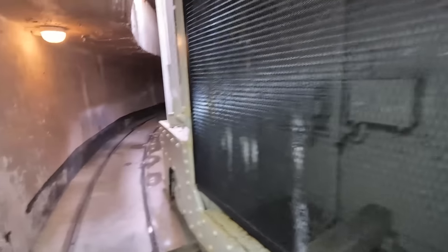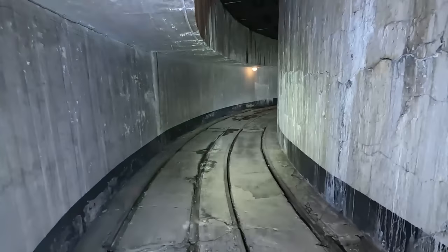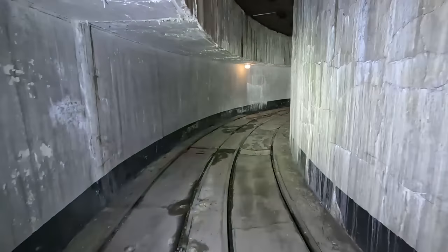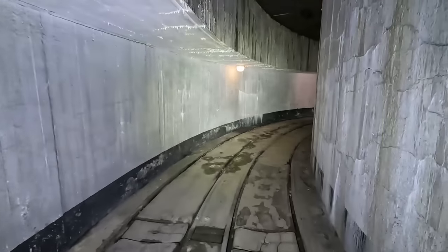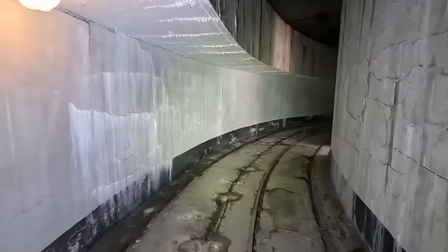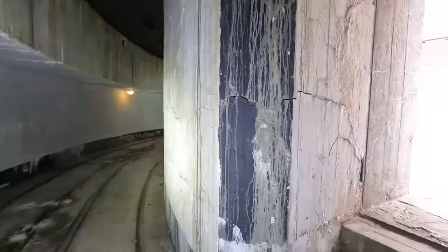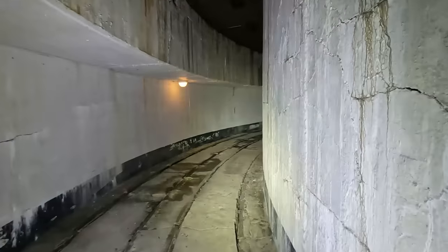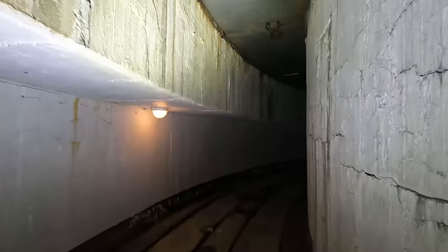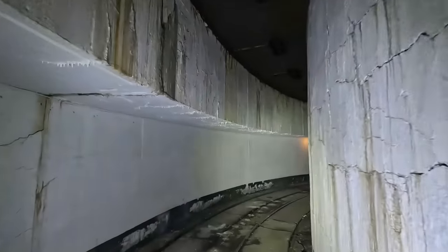Boah. Ja, es gab zwei Stück – einmal für die Granate und einmal entsprechend für die Kartusche. So, wir gehen jetzt erstmal komplett hier unten lang. Ja, ich kenne diese Bauweise – wir waren schon in der Batterie tot, könnt ihr euch gerne auch mal anschauen. Das Video habe ich auch online. Aber hier sehen wir halt noch an der Decke die Metallplatten, die gingen dann immer hoch beziehungsweise runter.